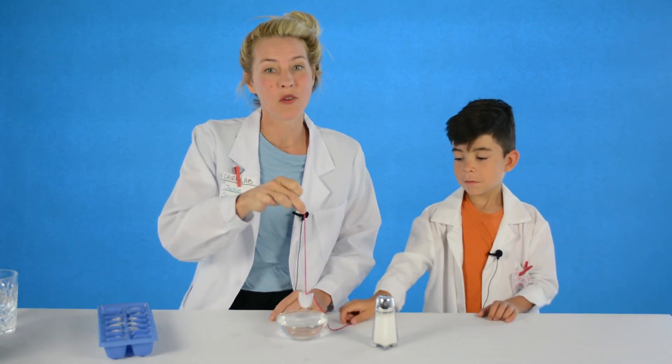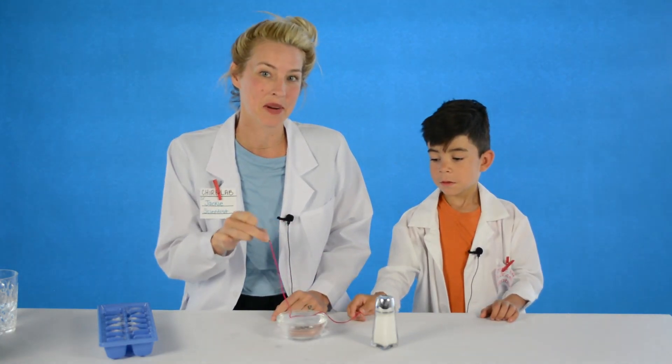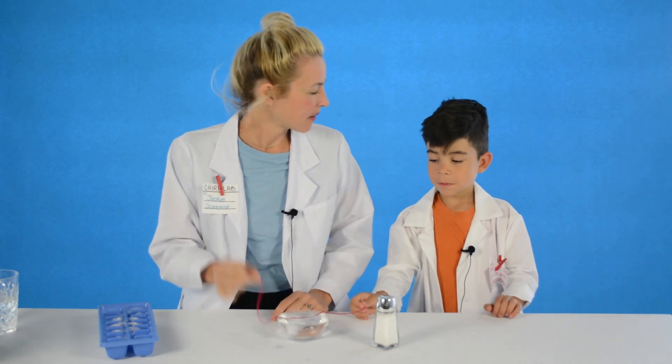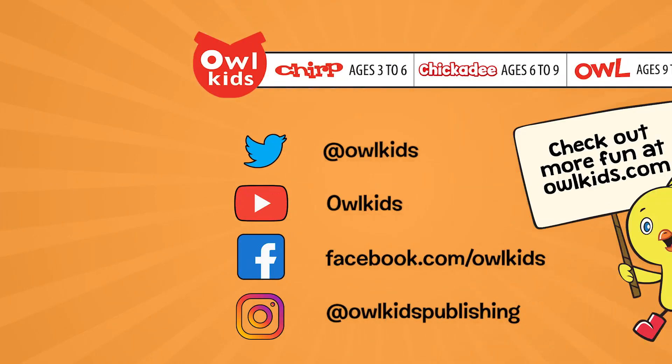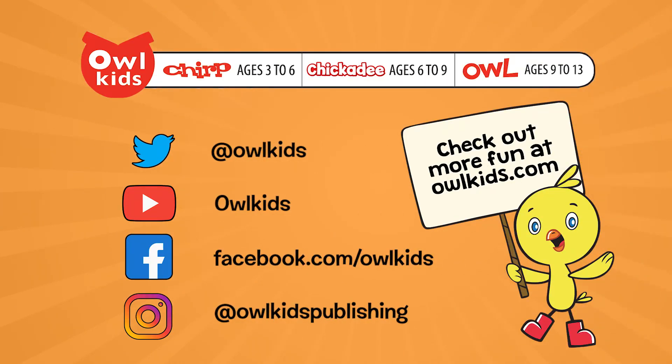You can try this experiment using more than one ice cube too and see how many you can pick up at one time. Science is pretty cool! I'll see you next time.